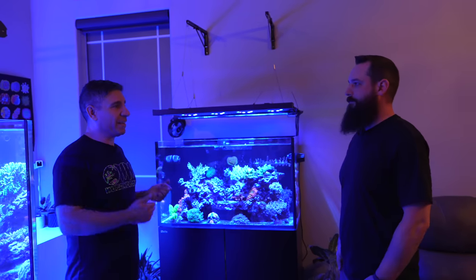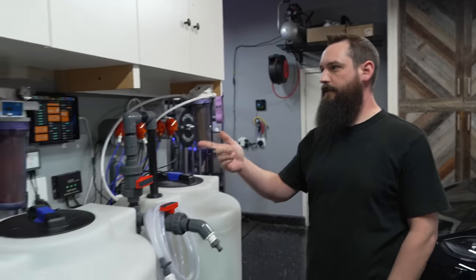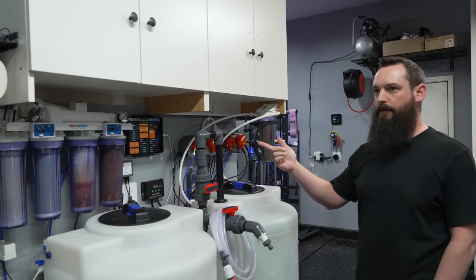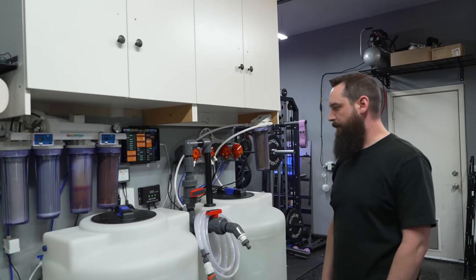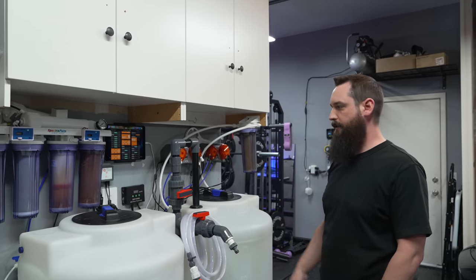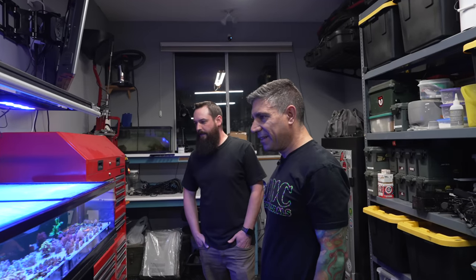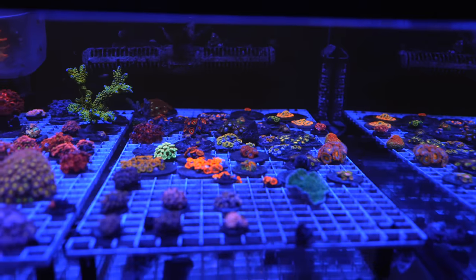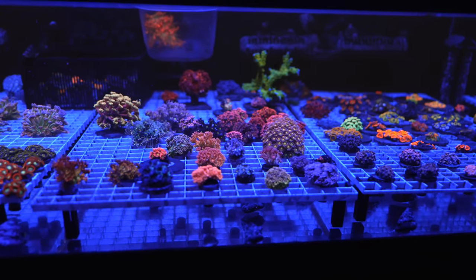You've got a beautiful saltwater mixing station in the garage, all controlled through the Apex. The RODI unit is controlled through the Apex — it does an automatic flush every hour for one minute, and it has an optical sensor so when the tank gets full it automatically turns off. These are the dosers that do the automatic water changes. He also runs a filter on it to clean the salt before it goes into the tanks to keep it crystal clear.